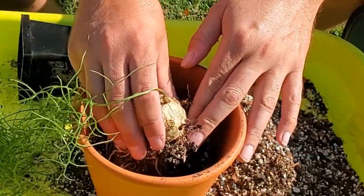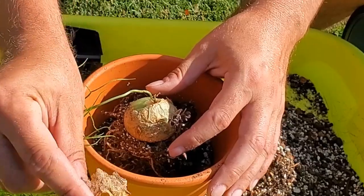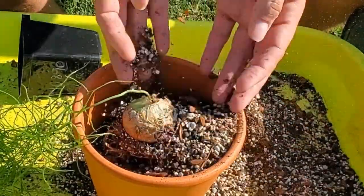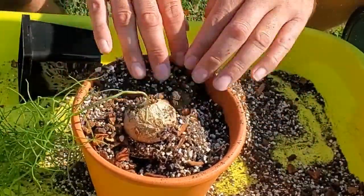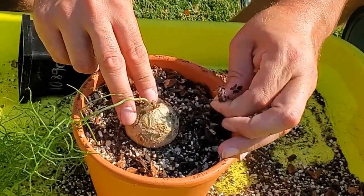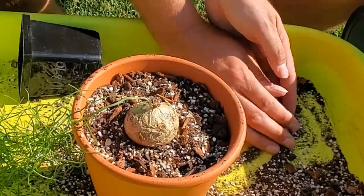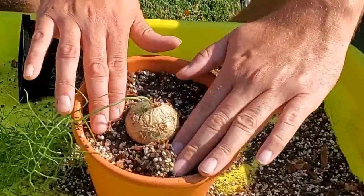This bulb needs to stay above the soil surface. It is natural for it to shed like this — that usually happens during dry periods. There we go, just filling in around the roots. I didn't do very much to the root system. I'm also going to take this little sorrel — a little oxalis weed — out of there; it does not need to stay. And look at how beautiful that looks! You don't want to bury the bulb, as I mentioned.